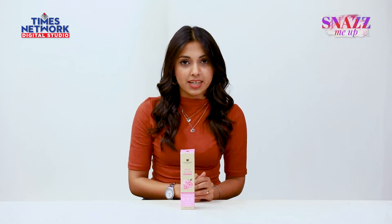Hi guys, welcome to Snaz Me Up. My name is Shilpi and today I will be talking about a product that has very quickly become an essential in my skincare routine. All of us are in search of premium quality skincare products, which is why I was quite happy when I came across Upkarma Ayurveda — an Ayurvedic brand which has consistently provided us with one good quality product after the other.